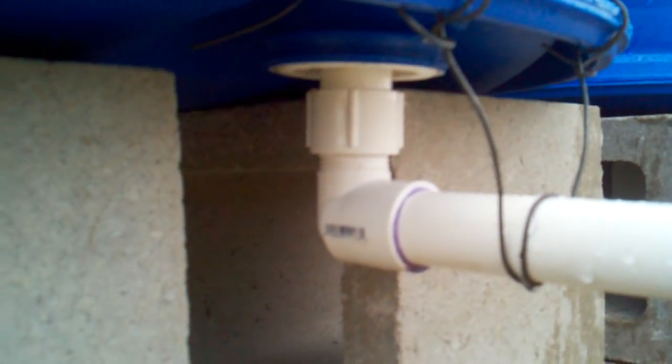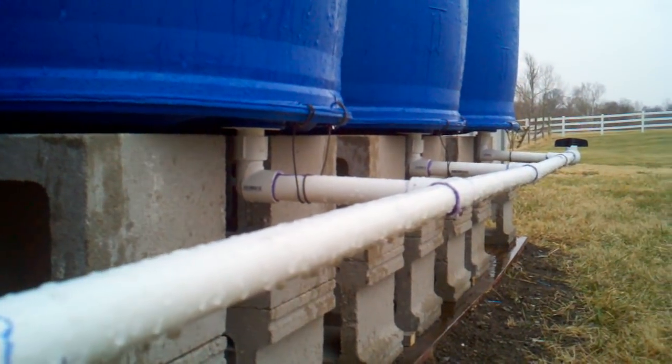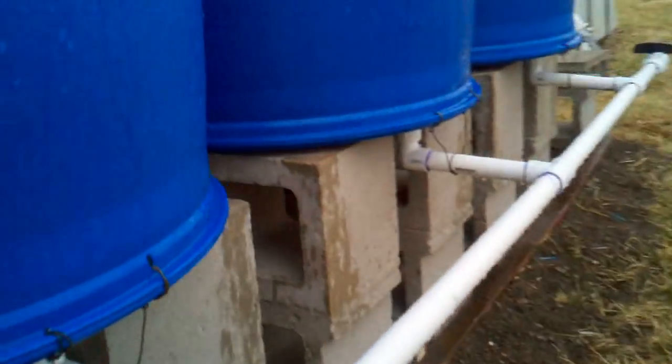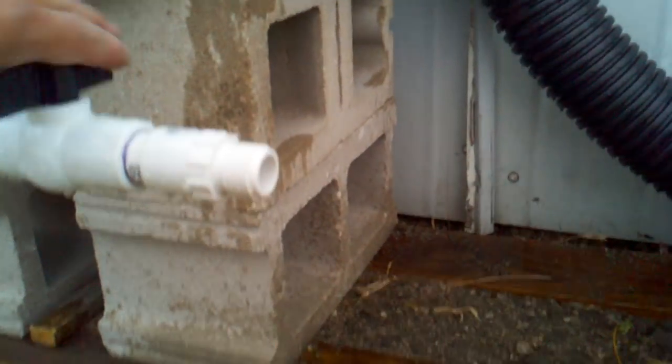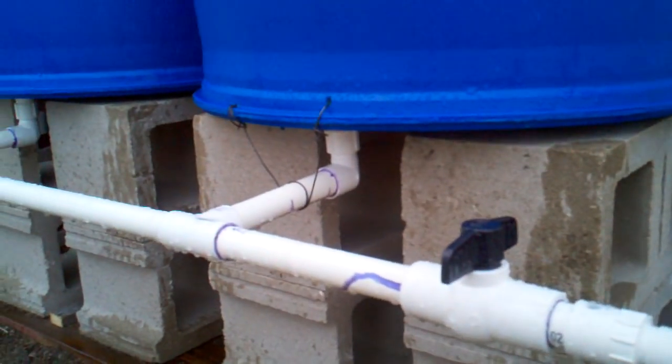If you listen closely, you can hear it filling up. Nice little gravity feed. Manifold down to a ball valve, three-quarter inch, with a hose adapter on the end of it. See if we got any water yet — oh yeah. Works great.